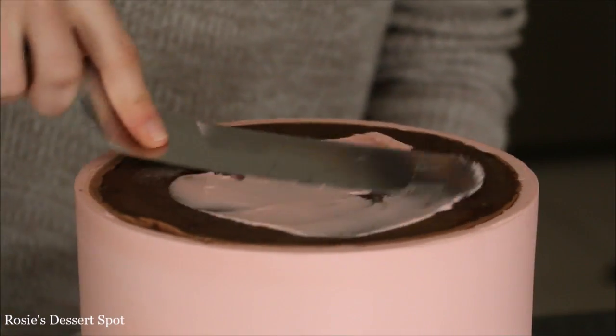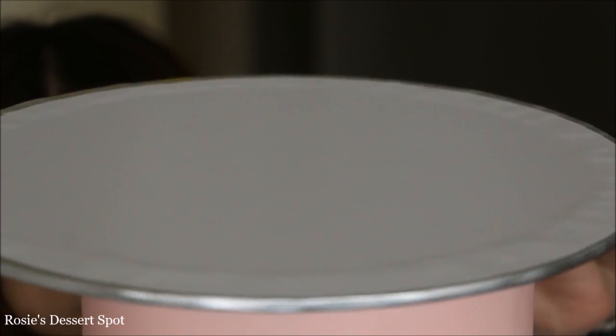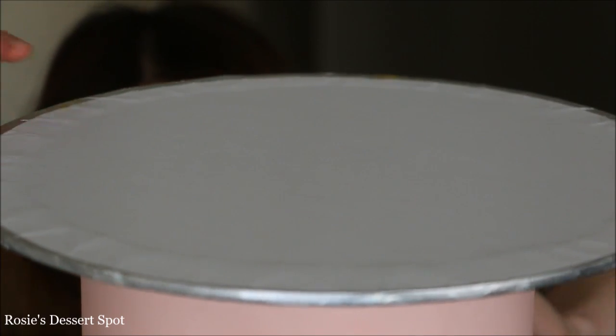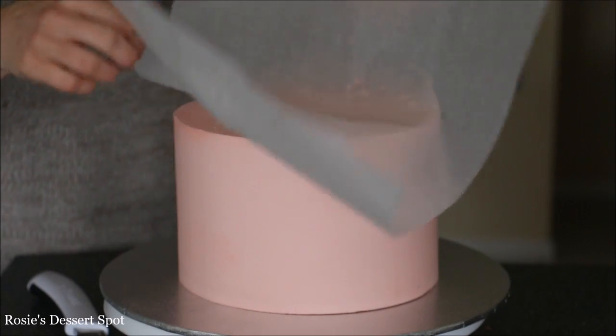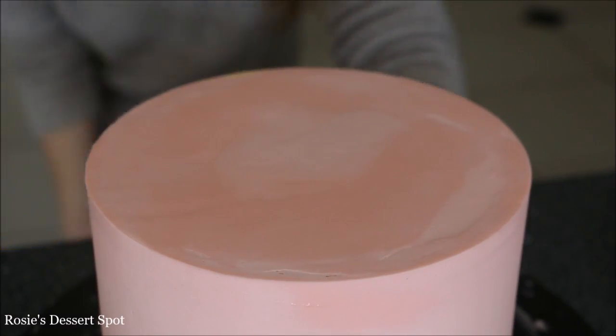Now attach a cake board to the bottom of your cake with a little bit of buttercream. Bring yourself to the bottom of the cake board just to make sure that you can see if it's centered or not. Once it is, press it on, and then bring it right side up again. Peel off the baking paper and just clean up if there's any buttercream that's lifted.